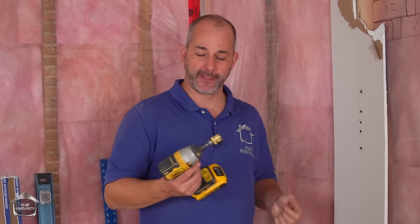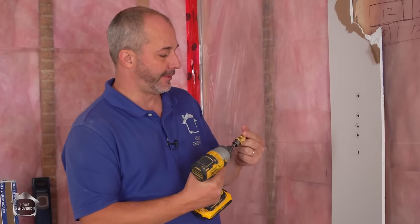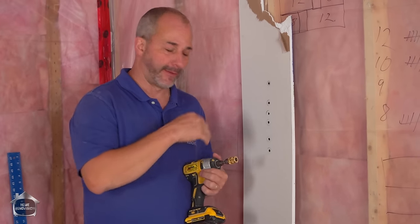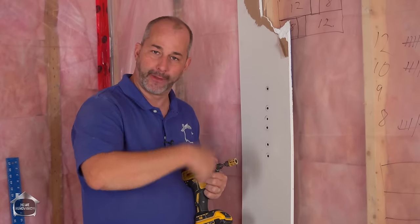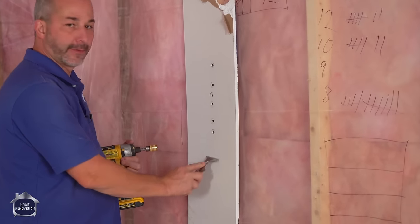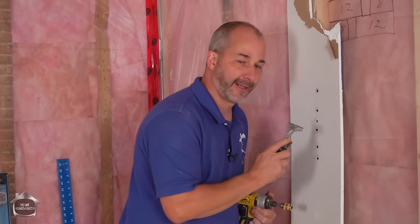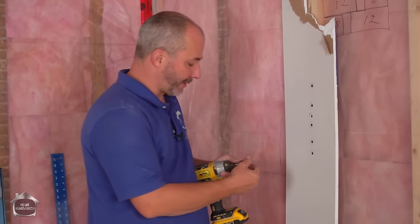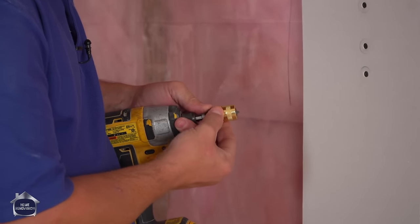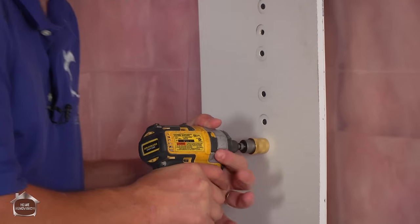I just bought a new dimpler bit from DeWalt — it's spring-loaded and does a great job. The idea is it sets the screw deep enough that it is recessed so it's not too proud, so you can fill it with mud and it doesn't break the paper. The way you test that is use a 5-in-1, just rub over top of it — there should be no clicking sound. If it clicks, it's not deep enough. You can adjust by turning the head in and out, then set the wheel behind it to snug it up.